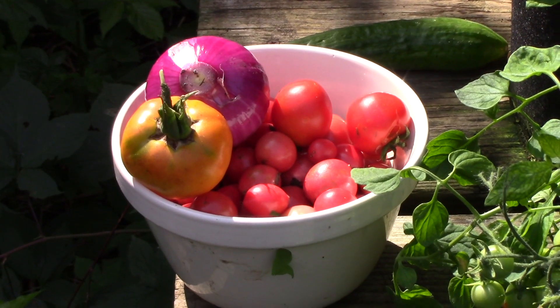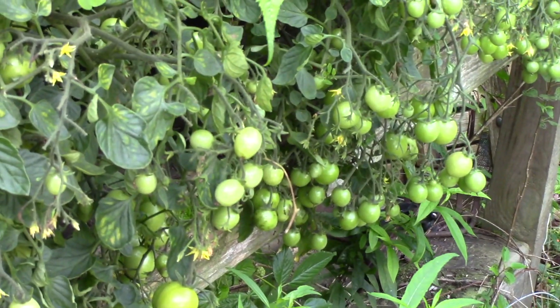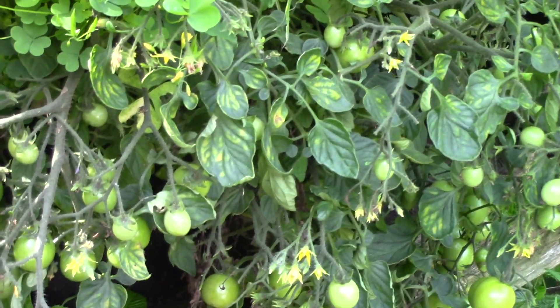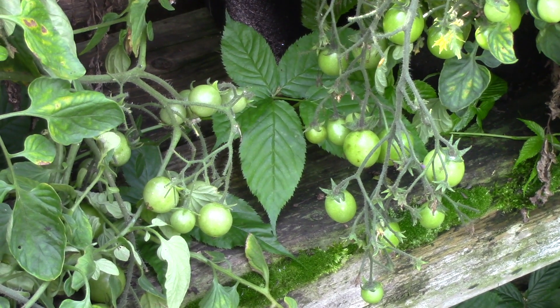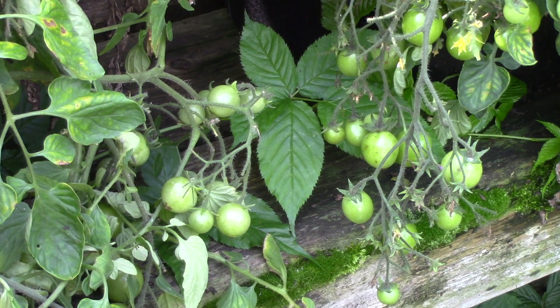I'll try to show you one or two of the plants here. Hopefully you can see what I'm looking at — green ones hanging everywhere. And sometimes you have to go down in amongst the foliage to get the ripe ones; they ripen in behind where you can't see them. They are a prolific tomato.